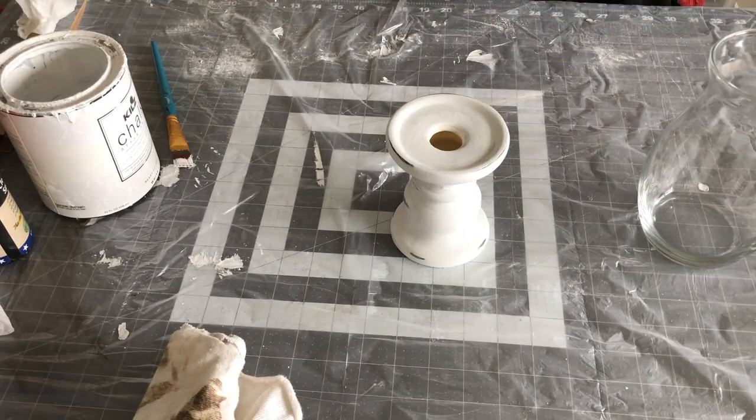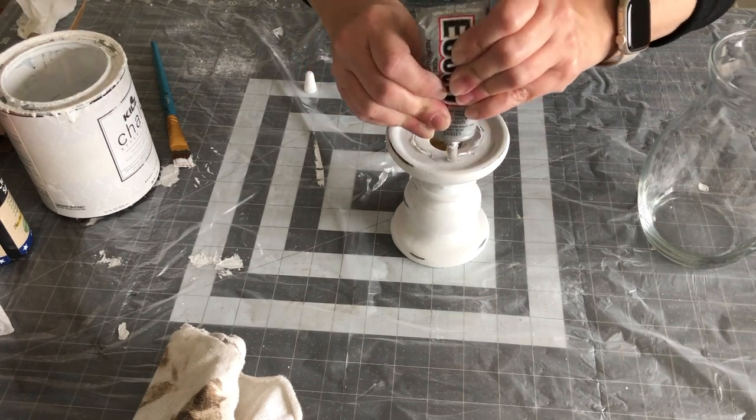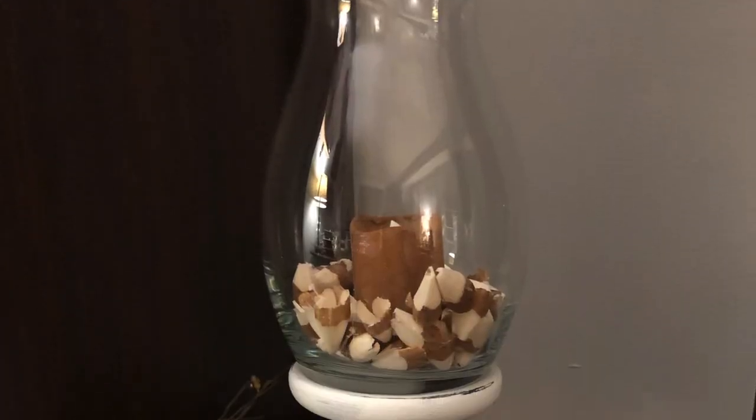This next one: I got a vase from Goodwill and this candle base that I got from Target a couple of years ago, and just glued them together — and it makes a nice little candle hurricane.